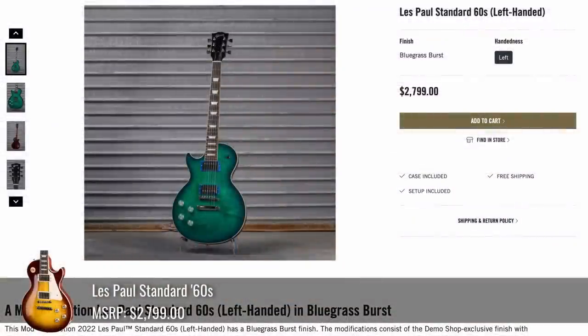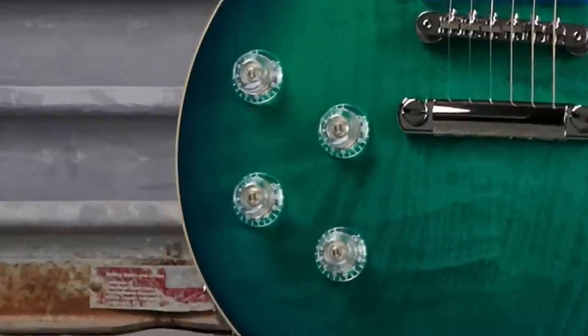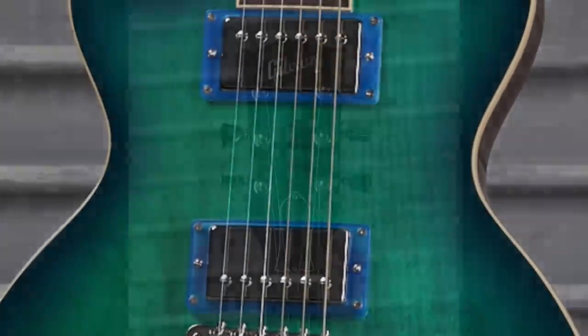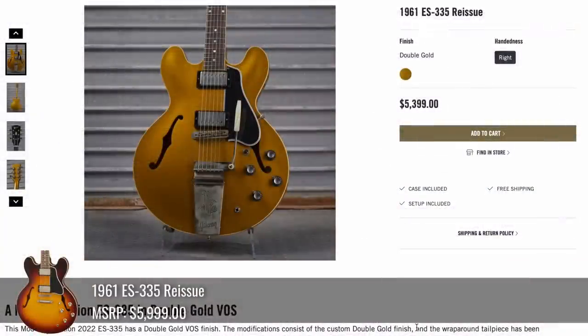Next up for the lefties is a Standard 60s they called Bluegrass Burst. It's kind of a bluish-green burst color. It's got a decent flametop, clear knobs, clear dark blue rings, no Les Paul model silkscreen, and matching clear backplates. This was just a 335 week in general.